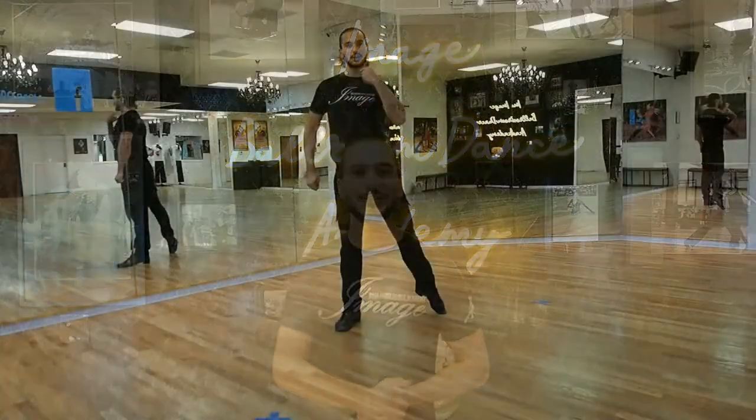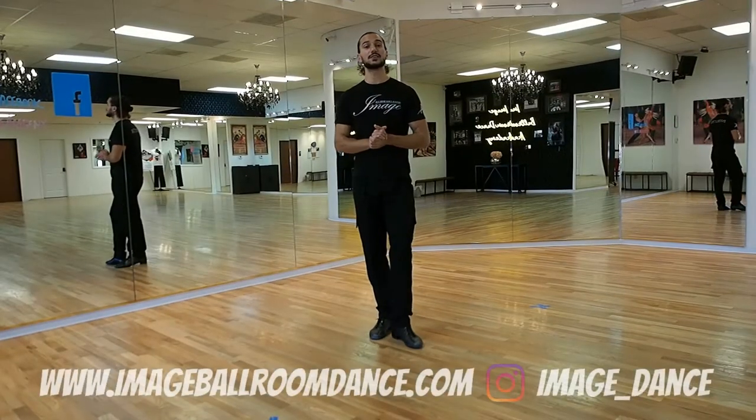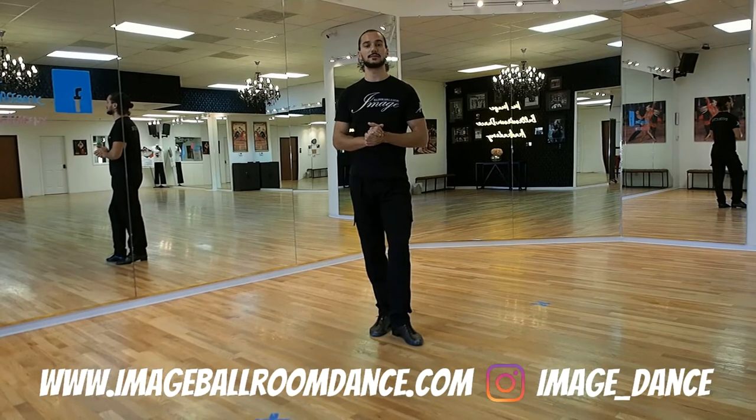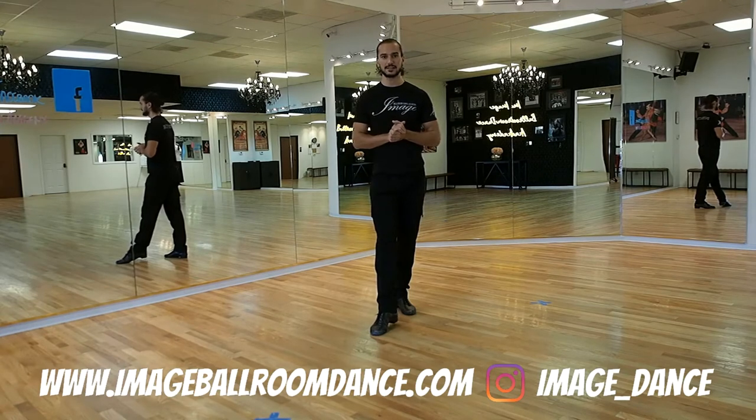Welcome back dancers! We are back at Image Ballroom Dance Academy in Dallas, Texas. My name is Rongell and today I'm going to be helping you with the foot tracing in the Latin dances. Let's continue with another important subject — this is your foot tracing. It's very important; this is the foundation of your dancing.